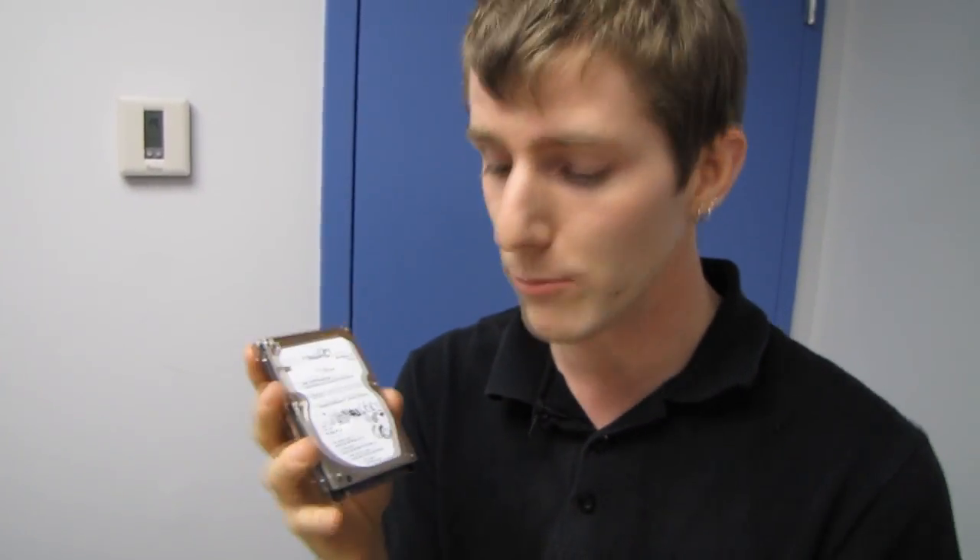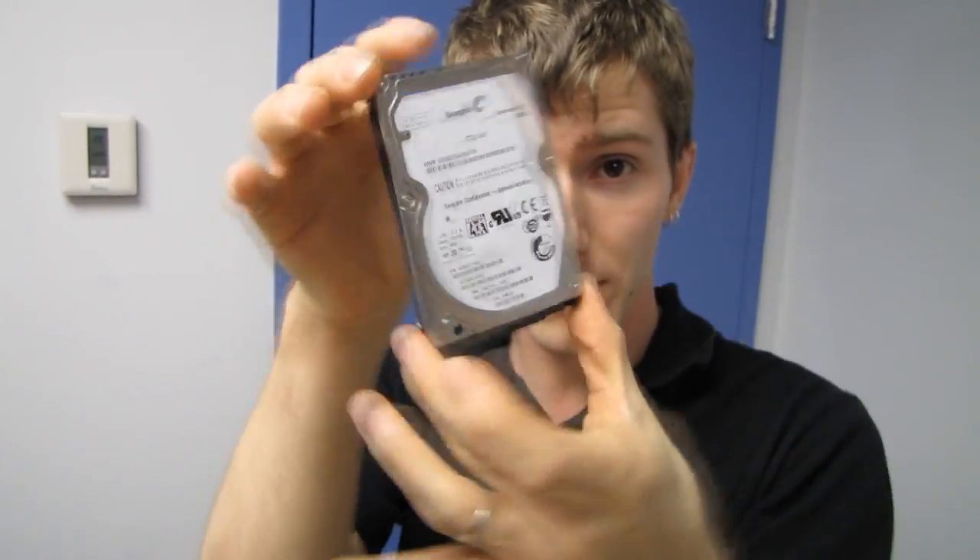It's still a 7200 RPM drive, in spite of the 2.5 inch slim notebook form factor. So this is all about use in notebooks.